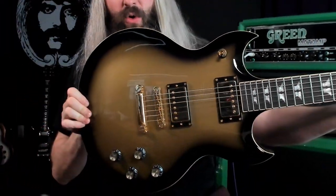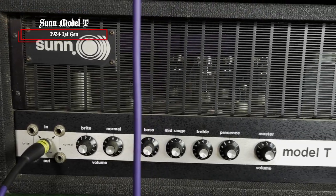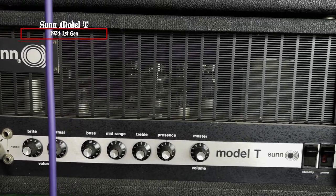I'm playing a Woodright Warlord in Goldburst Finish with 12 to 56 strings. We are in C-standard tuning, and we're running that into the high bass input of a 1974 first-generation Sun Model T.